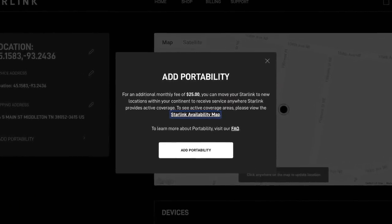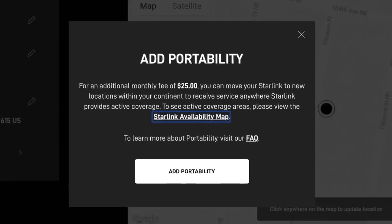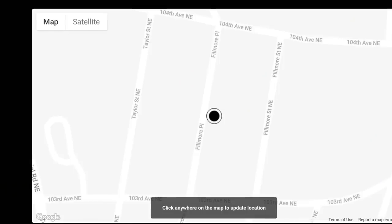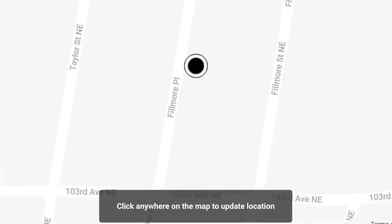You may have heard that Starlink has officially announced roaming, and along with that announcement came a price increase. Instead of $99, the monthly service first went to $110, and now there's an additional $25 per month if you want to keep roaming on. You can still move your service address to your current location without roaming, but the whole reason I got this system was for the roaming opportunity without the hassle of managing a service address.